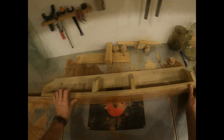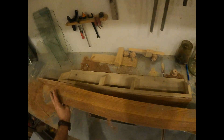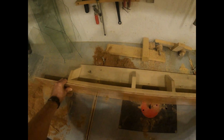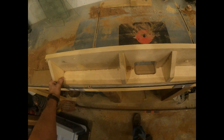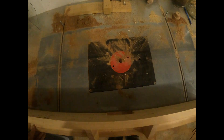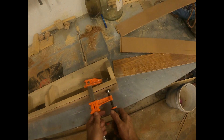Oh, I think this was the piece — maybe. I gotta get my brain back in it. This was the piece I cut for the whole length. I'm gonna clamp this down and put a few screws in it, and do it that route maybe.